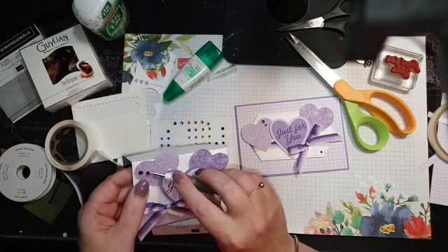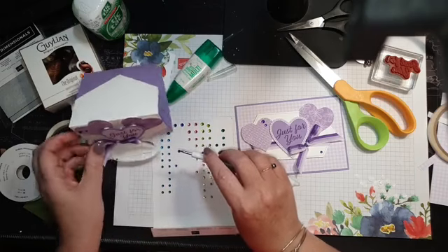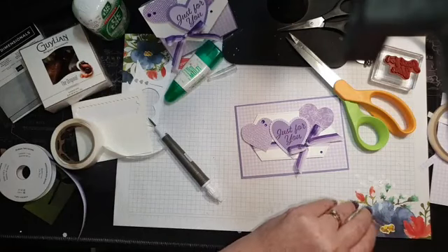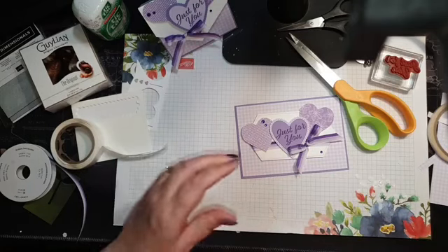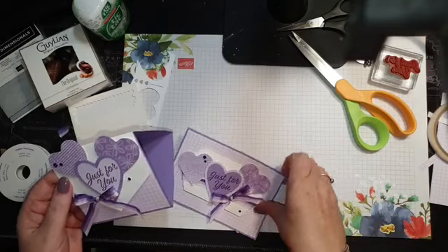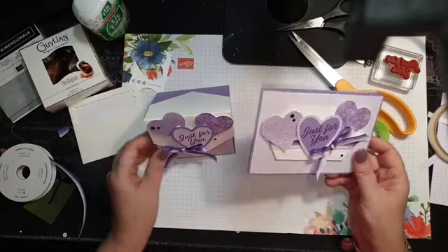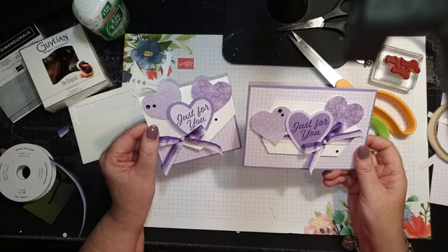I should probably add the same rhinestones on the little box too. If you're a frequent visitor to my blog, you'll know that each Wednesday afternoon I post Freshly Brewed projects — so this will be going up this afternoon with the dimensions and everything. So there are my coordinating projects: the little gift box and the matching card to go with it.